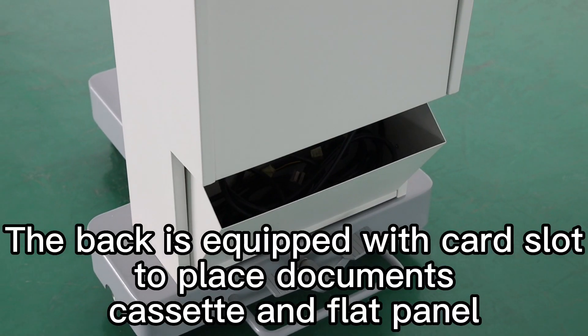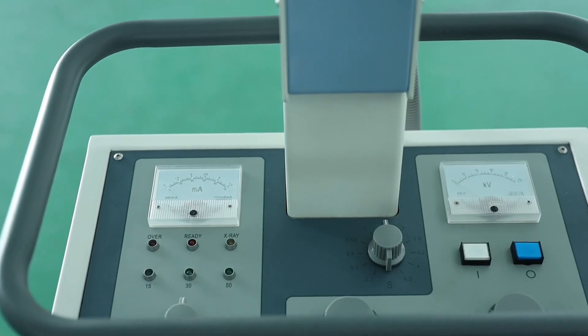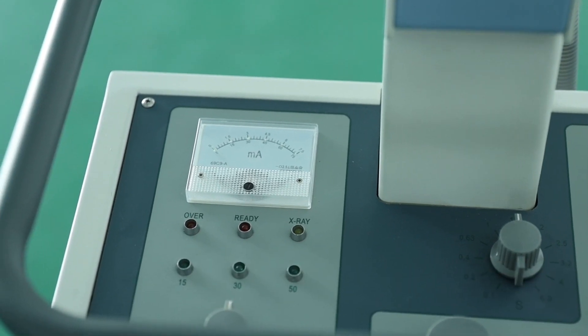The back is equipped with a card slot, two-place documents, cassette and thread panel. The console interface is simple and convenient for debugging.